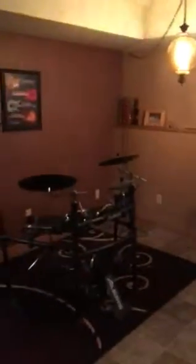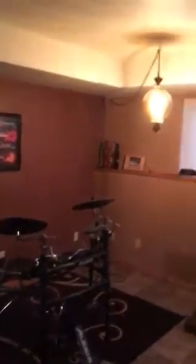Hey Darren, thought I would give you a little walkthrough of my studio at my house. This little drum set I've got out here sounds awesome.